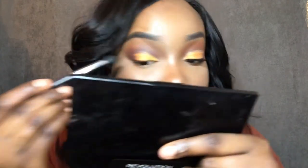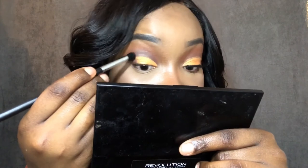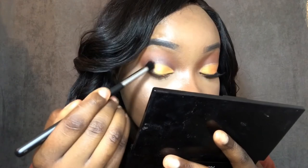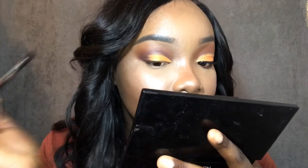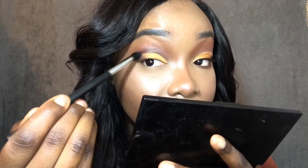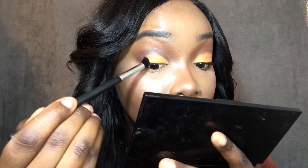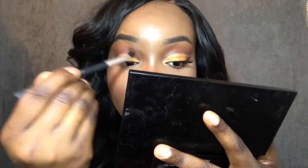I'm going back in with the eyeshadow, deepening the outer corner — just like what I did on the other side. Basically I'm dragging the color inward, outward, and up into the crease in a V-shape. I'm putting more product in the outer area of the eyes and blending that out.